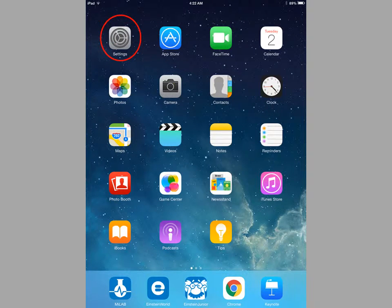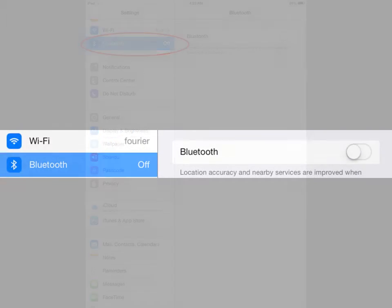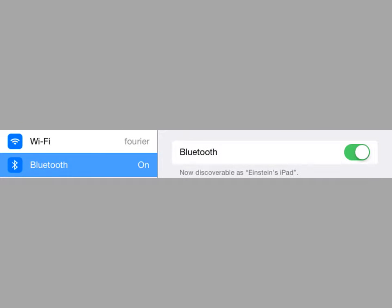From your tablet's main menu, select the settings icon. Select Bluetooth, then turn Bluetooth on.